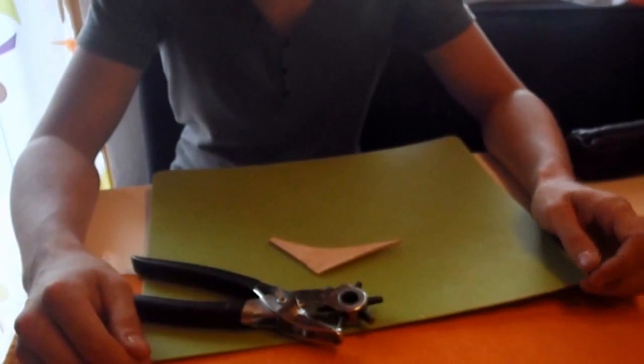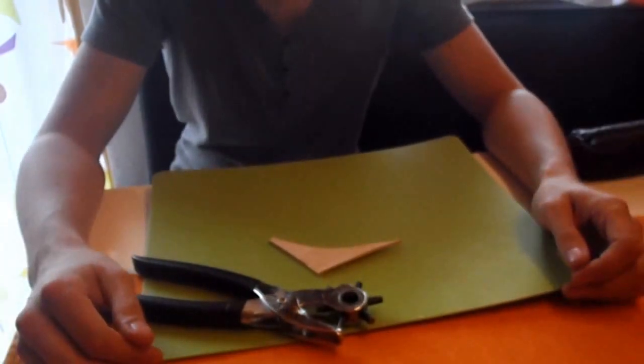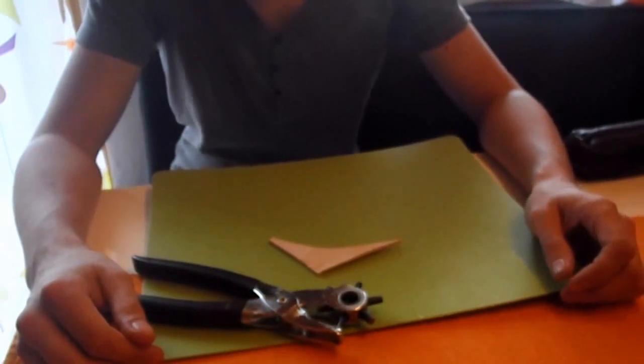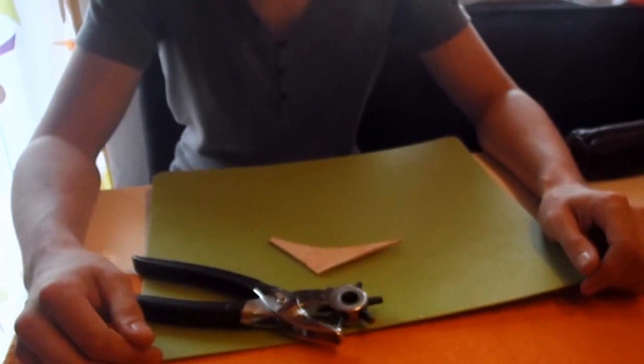Hello and welcome to a new episode of the Survival Schule. Today an indoor video because I want to show you how to modify your leather hat.